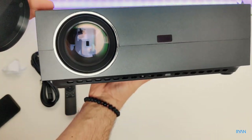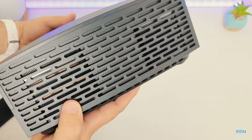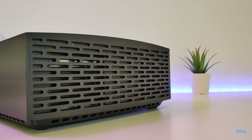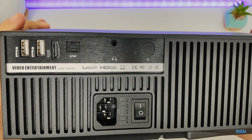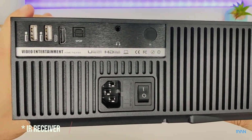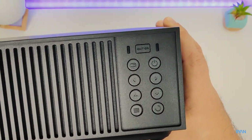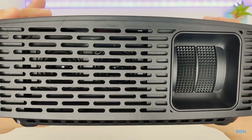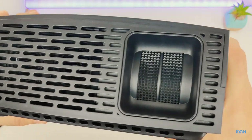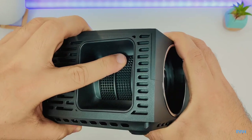It has an IR receiver on the front. The body of the projector is made of plastic, quite slick. On one side you have loads of vents. On the back you have the IO with two USBs, one HDMI, one SPDIF port, headphone jack, another IR receiver, a fuse, the power connector, and menu buttons if you want to control the projector manually. On the other side you have two speakers and the controls for the keystone and lens focus — big knobs.